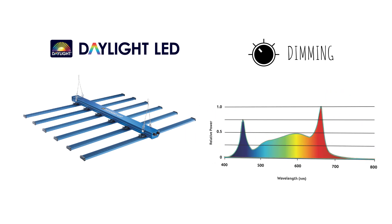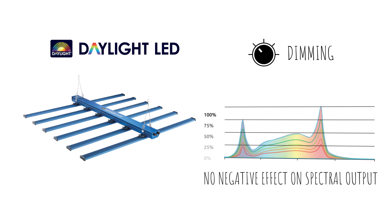Unlike with some HID lamp systems, the dimming function does not have a negative effect on the overall spectral output, with all Daylight LED fixtures in the range maintaining a broad spectral output, no matter what dimming mode is selected.